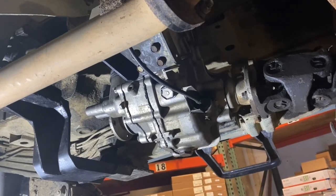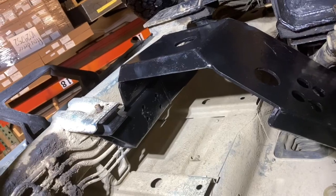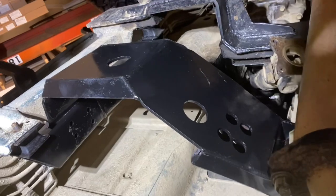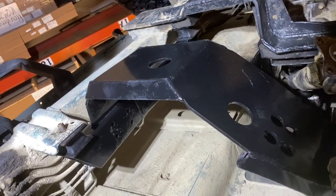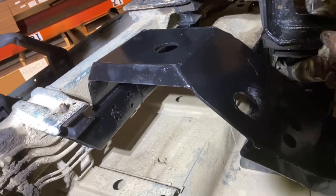I'll bring you back whenever I get my transfer case out. I went ahead and dropped this cradle in here to make sure that it fit, and it fits right in there — just wanted to verify that before I go and bolt a transfer case to it.